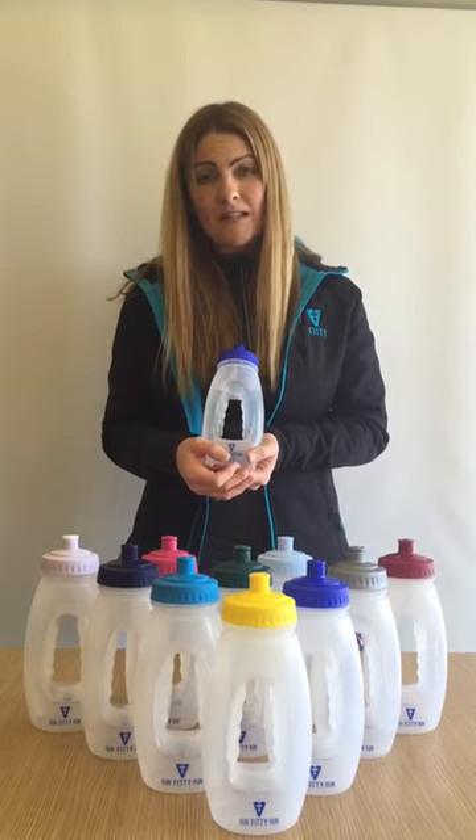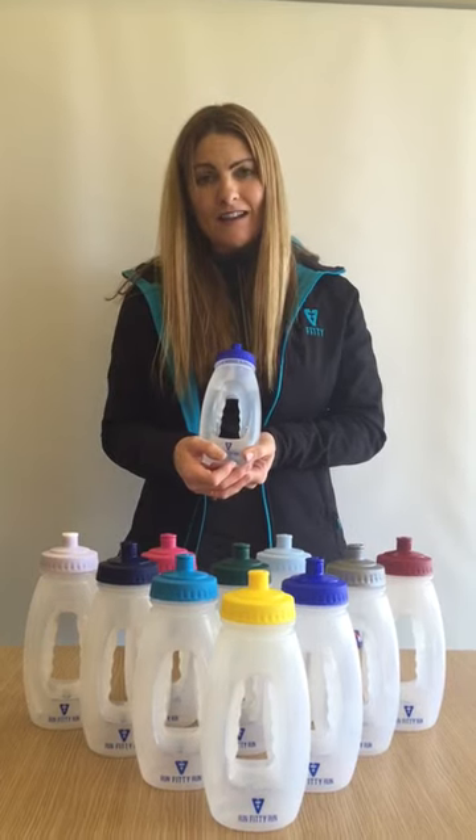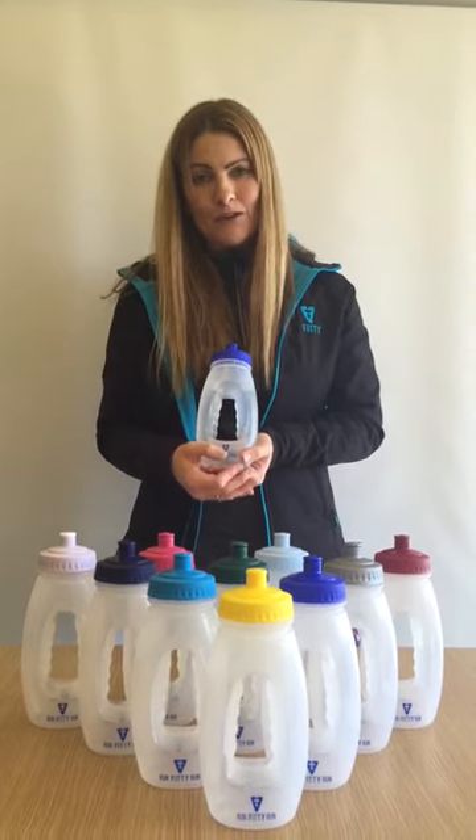Visit www.fittiuk.com to order yours now.